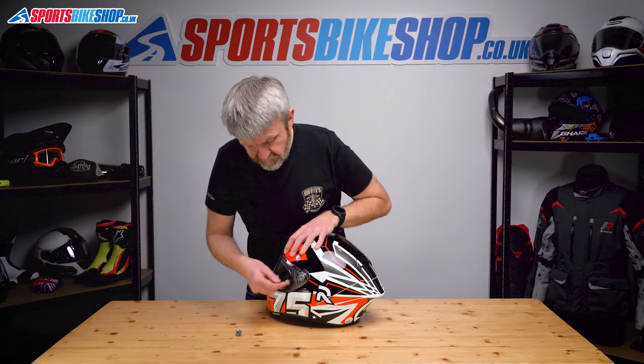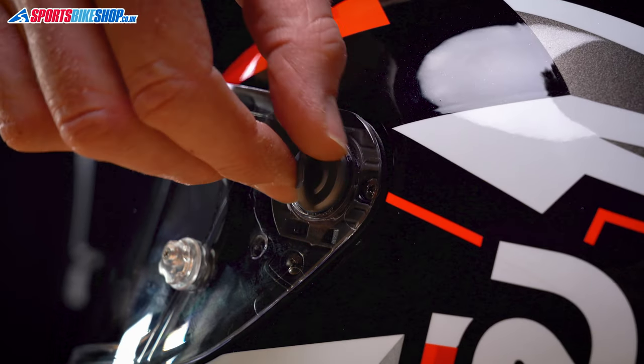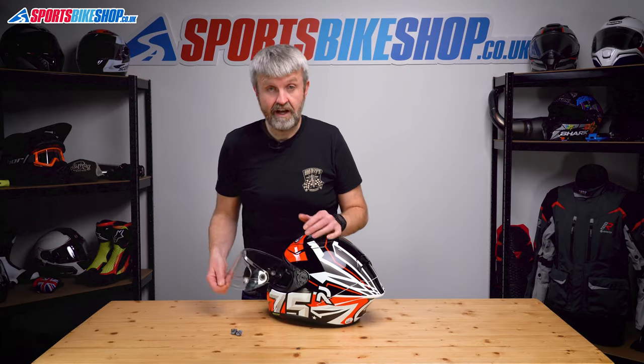Repeat on the other side. So pull the tab up — that allows you just to unscrew it. Again anti-clockwise, lift the visor again, and we're clear.